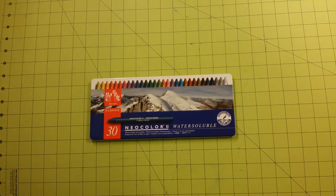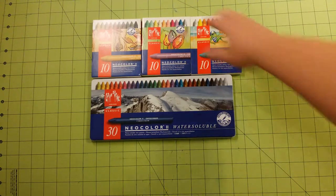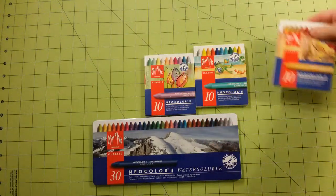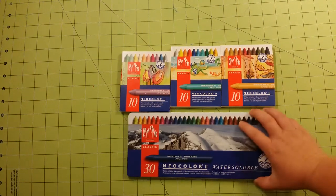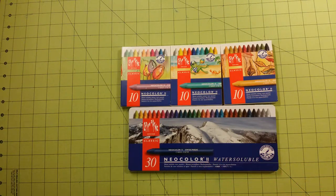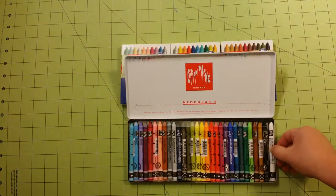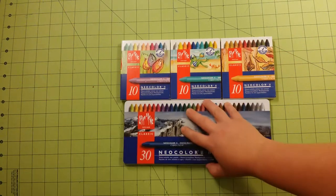Earlier, I did a review for the Caran d'Ache Special Edition sets, which are right here. These particular sets have no repeating colors for this set, except for white. And white isn't even included in this set — it is an off-white color, so white is the only color repeated.